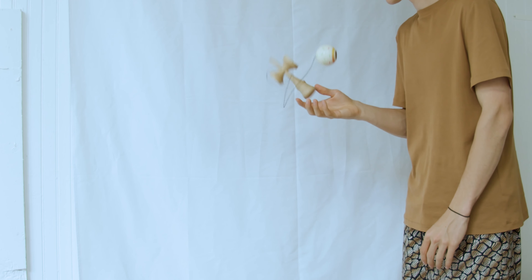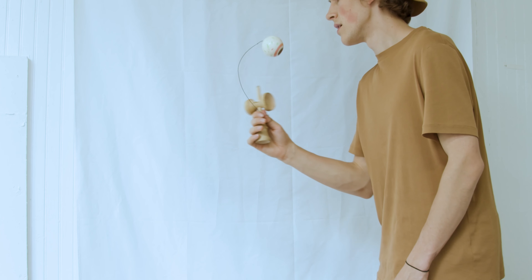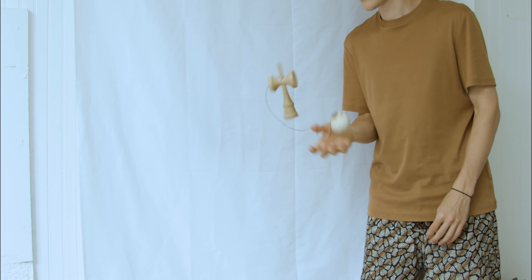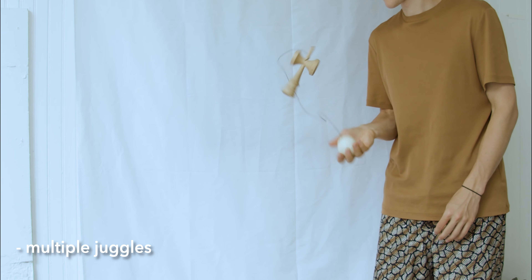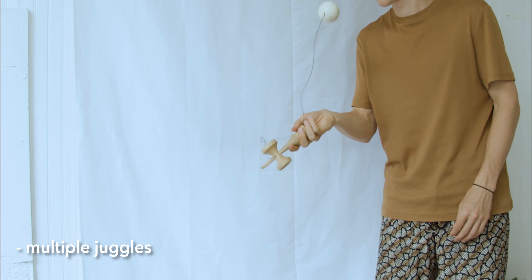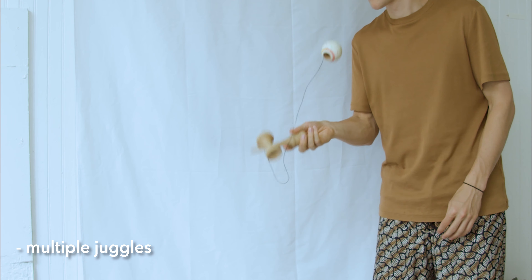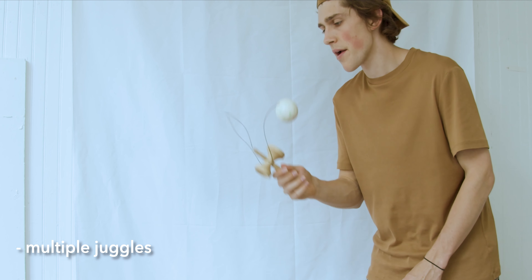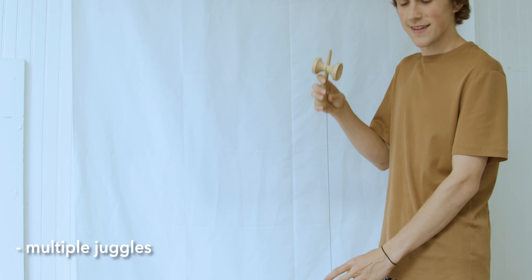I'd like to analyze multiple juggles and juggle to spike as well. If you're just focusing on learning juggling to big cup, feel free to skip this section. From a learning perspective, multiple juggles is a direct descendant of juggle to big cup. Instead of recovering the Ken to catch it on the cup, you recover the Ken to throw it up again. I don't have a specific exercise to practice multiple juggles besides practicing two-juggle big cup, three-juggle big cup, and so on, but I do have two valuable pointers.